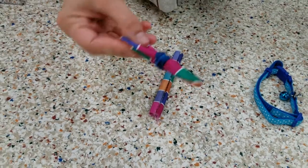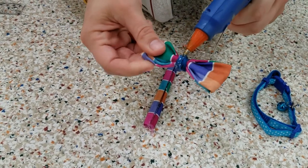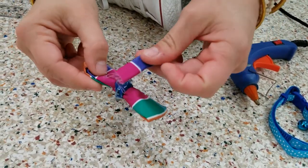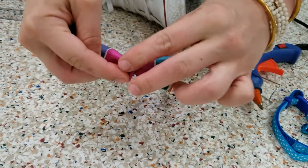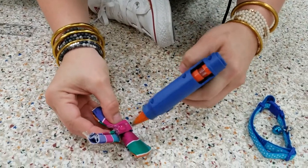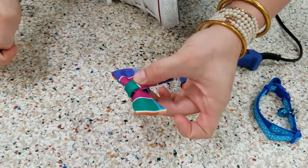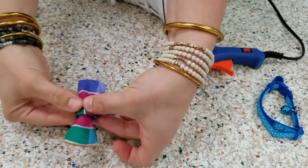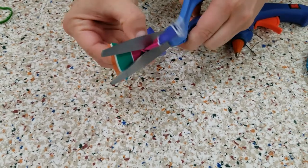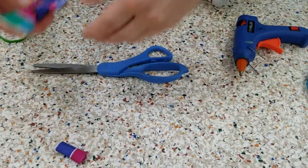I am going to put glue all the way around this, around the entire center where you secured it with your rubber bands. Then I am just going to start with one end and go all the way around. I am going to put a little bit more glue on that fabric that wrapped around and secure it down one more time, then hold it and let it dry. I have some excess, so I am going to snip off the excess and save this piece — we are going to use it next.